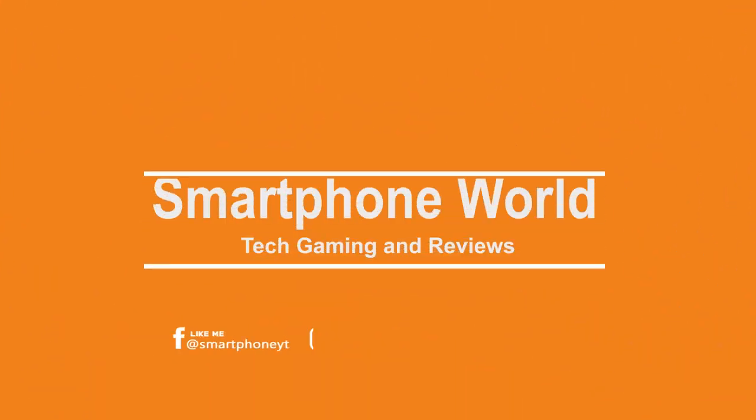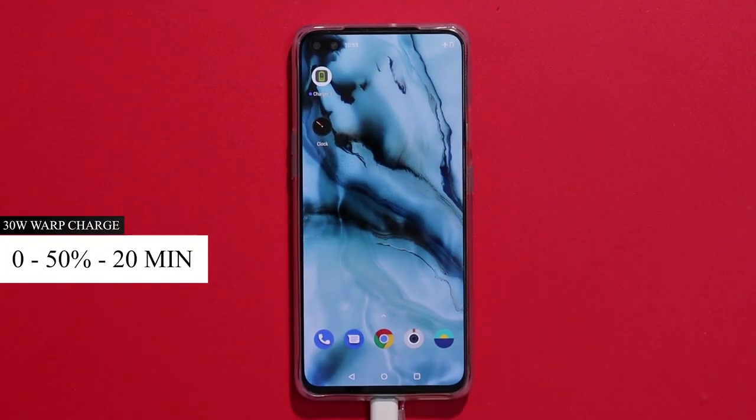In this video, you can see the smartphone. There is a 30W Warp Charger in the OnePlus Nord. If you want to charge the OnePlus, you can charge it 50% in 20 minutes.